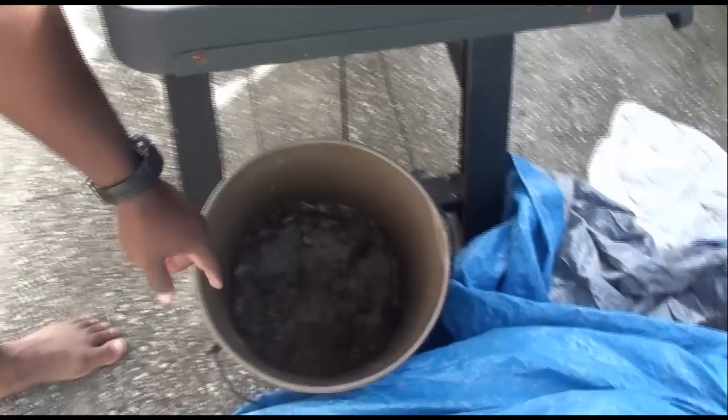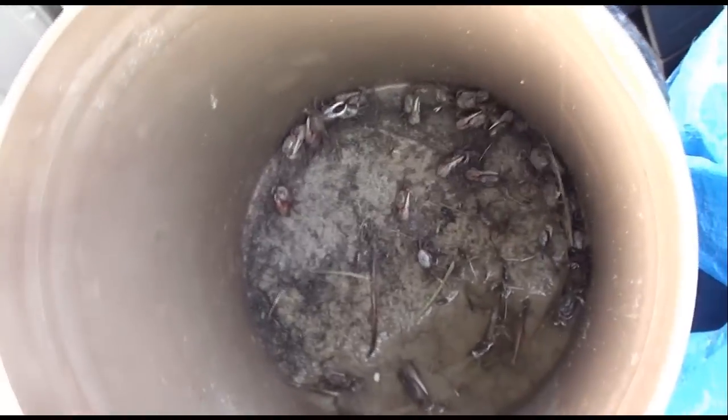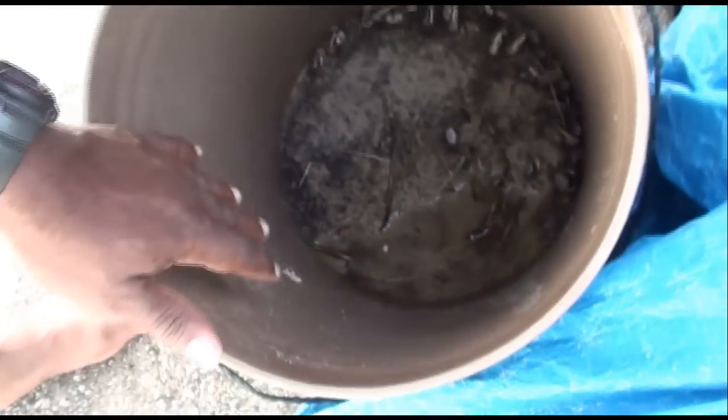I'm going to show you real quick — come on. See, this is what they look like right here. You see they got that sand on top and the water at the bottom. I tilt the bucket at an angle, so the water is sitting on one side and the sand is sitting on the other side. Look how good and alive they look right there.